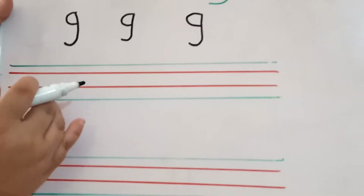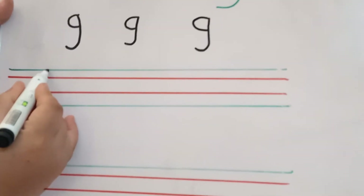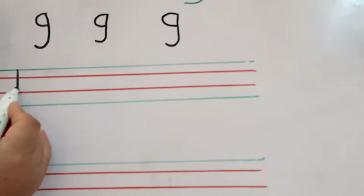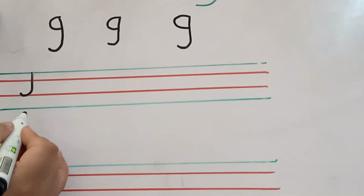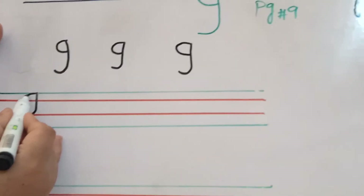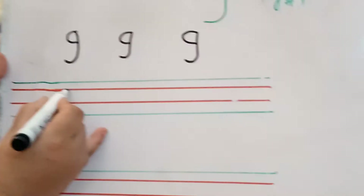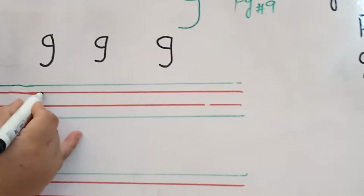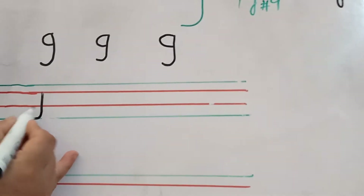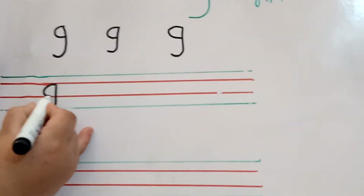Now we will write it in four lines. Go to the first line, start from here. Write a straight line and make a curve, then go up and make a curve. It is your letter G. Start from the second line. Write a straight line, then turn it back side, go up and make a curve. It's your letter G.